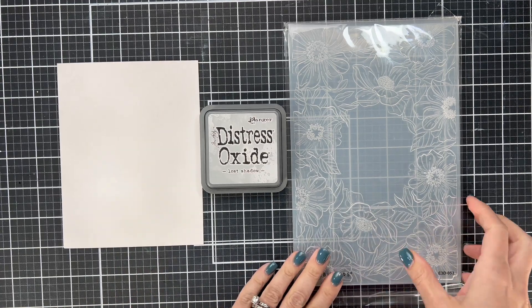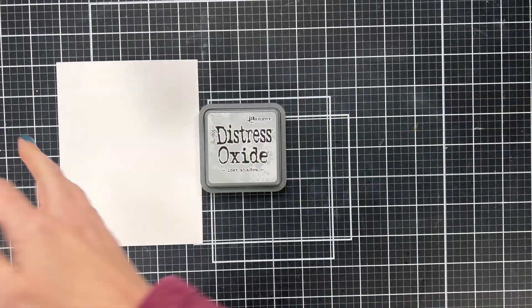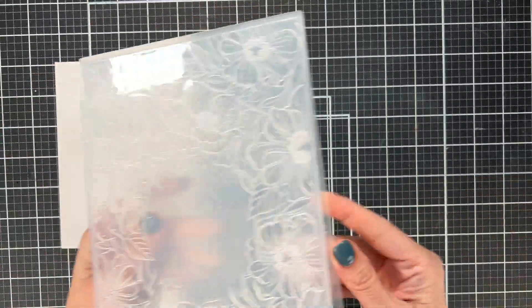I started with regular Bristol Smooth paper. I did some ink blending in Lost Shadow, which is the new Distress Ink, and then I put it in an embossing folder.